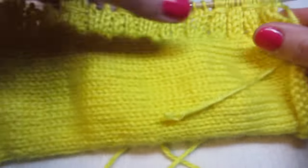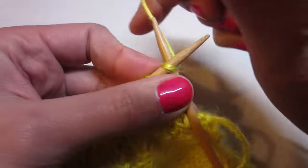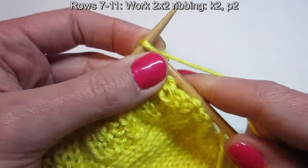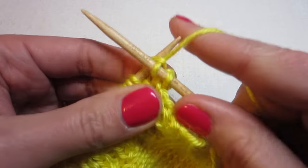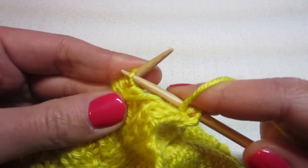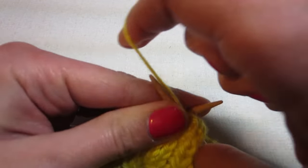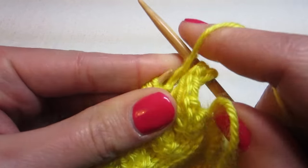This is what my row six looks like. Now we turn it over. For rows seven through eleven, you're just going to continue in the rib — the two-by-two. Knit two, purl two, or purl two, knit two. These might be a little tight, but you can do it.